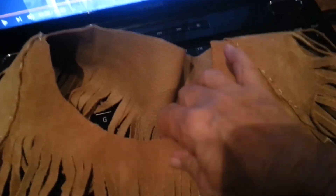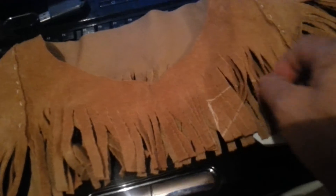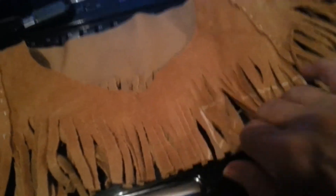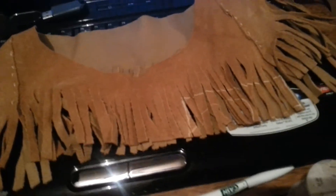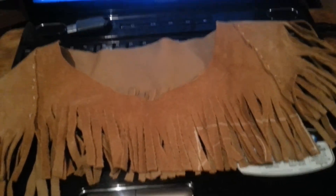I didn't have enough leather to make an actual top — this is all I had left. So I thought I would make a little yoke to go over my beige blouse that I'm going to be wearing with my skirt that's like this. So just thought I'd let you see the finished product.